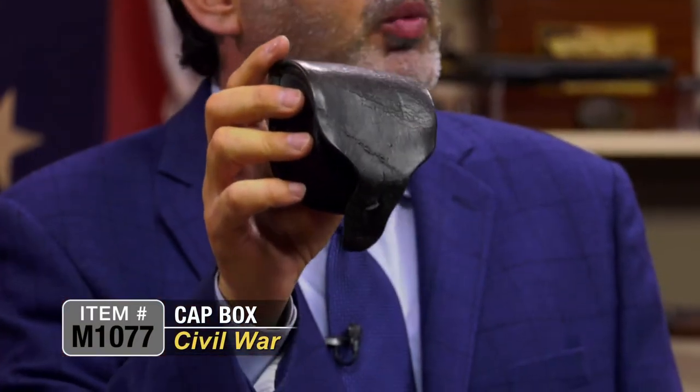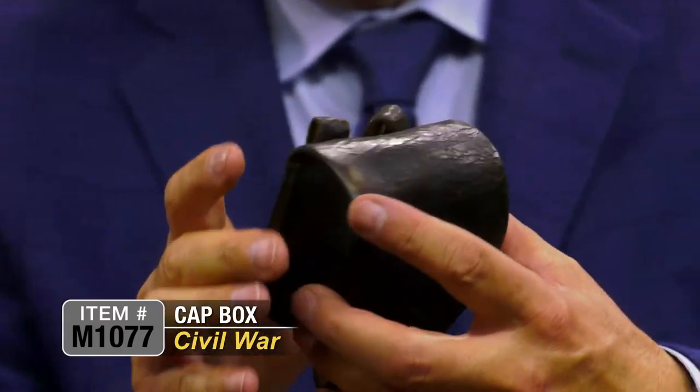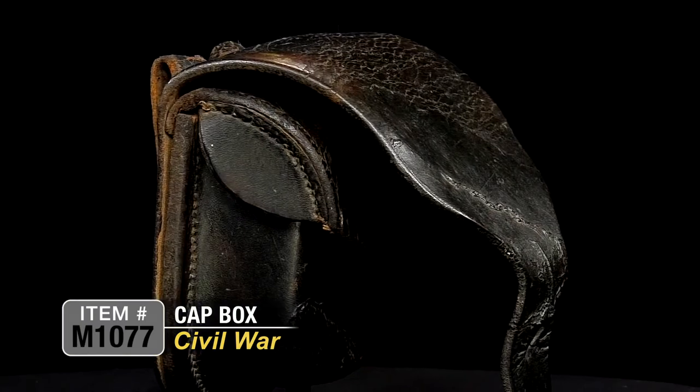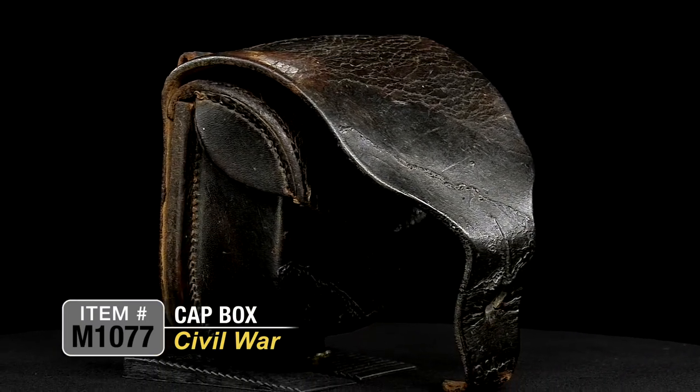One of the most essential pieces of equipment during the war was a simple piece of leather. It was a leather cap box that housed your caps for your percussion weapon, whichever one you were carrying during the time. It's a very simple form — a simple percussion cap box made out of leather. Many different makers made them, manufactured into tens if not hundreds of thousands.